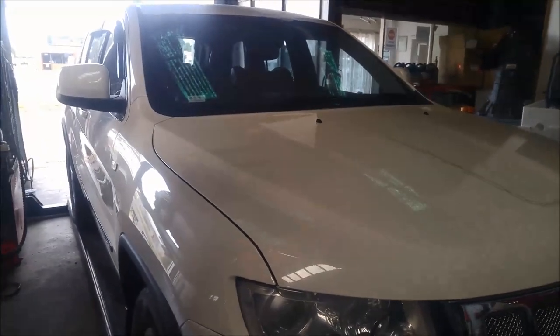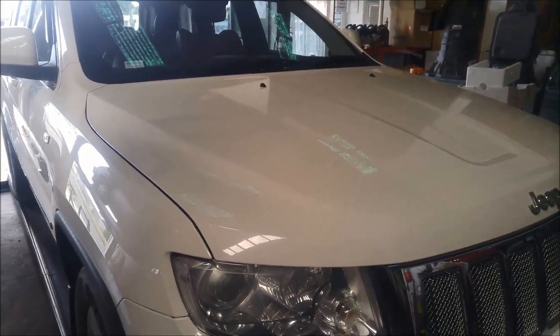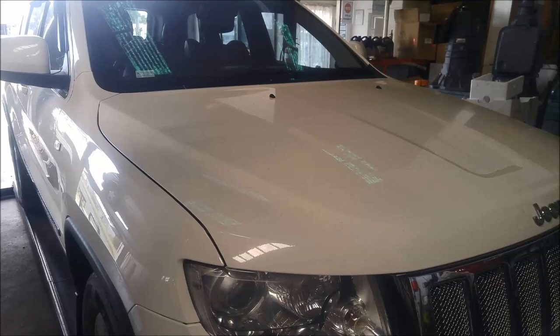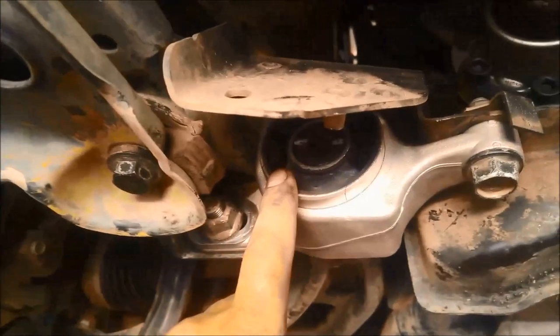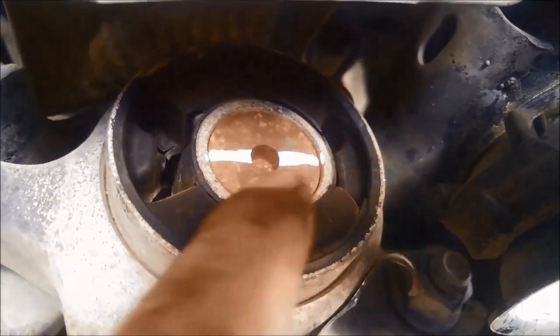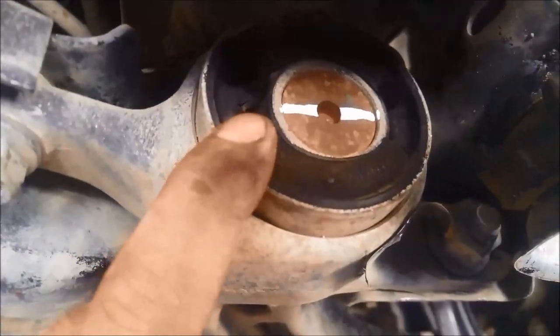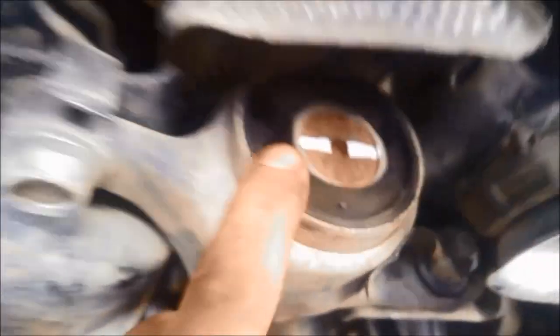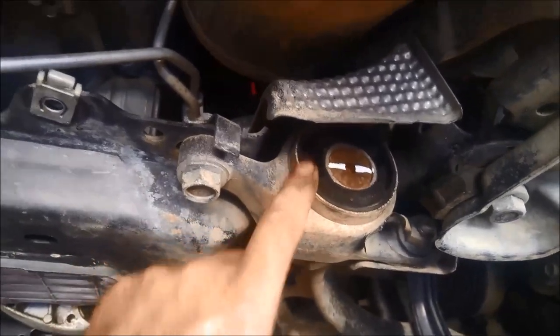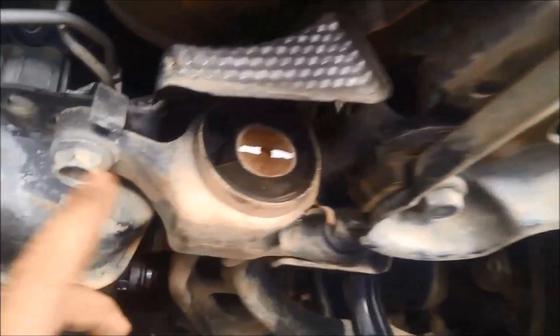Today we're doing a repair on a green Jeep Cherokee — we're replacing the front wishbone bushes, the ones at the rear. We've just replaced the left-hand side one and you can see the rubber, or the bush, has actually spun on that. That's why we're replacing them. There's what's called the Jeep death wobble, and that is what actually adds to that wobble when you're driving along in the steering.